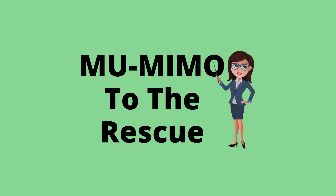Along came MU-MIMO to the rescue with Wi-Fi 5. It didn't happen immediately — it didn't really hit the streets until Wave 2 of Wi-Fi 5 came out. So just because you have a Wi-Fi 5 device, it doesn't mean it supports MU-MIMO. You need to look at that device's documentation to make sure it does.